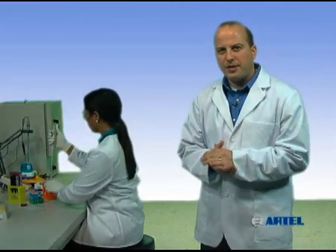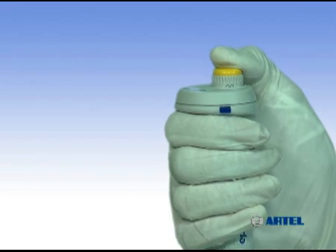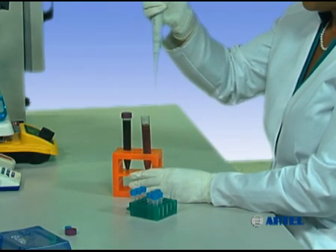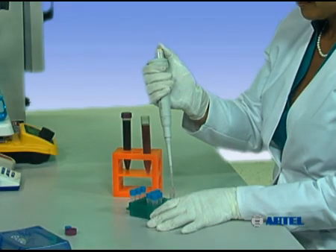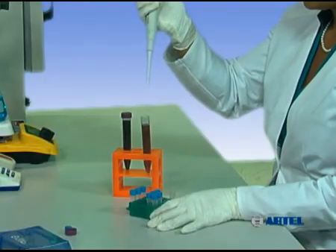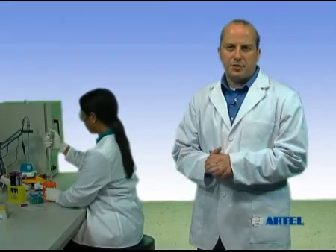Another pipetting technique is called reverse mode. When using reverse mode, depress the plunger past the first stop. Immerse the pipet tip into the sample and release the plunger. This will result in more than the target volume being aspirated. Move the pipet to the transfer container and depress the plunger back to the first stop, delivering the target volume. This leaves residual sample in the tip, which can then be discarded or returned to the sample container.